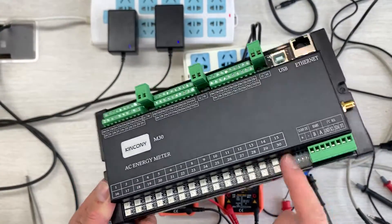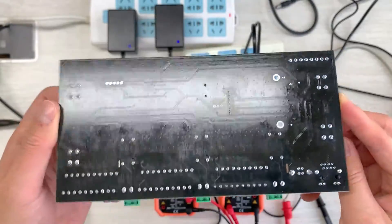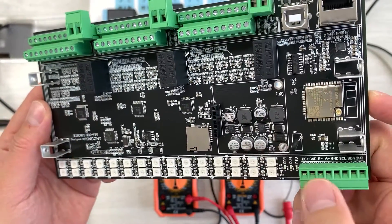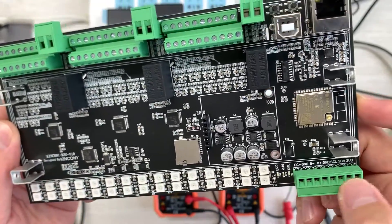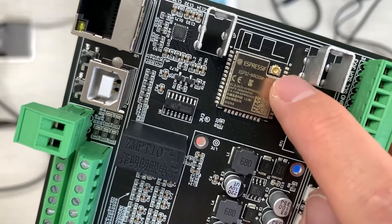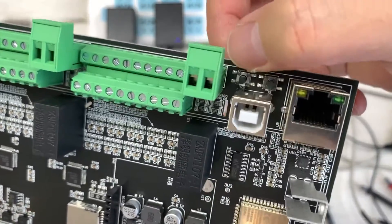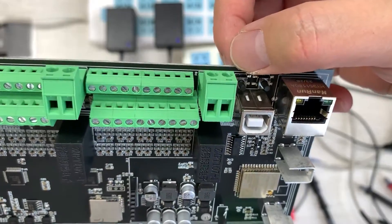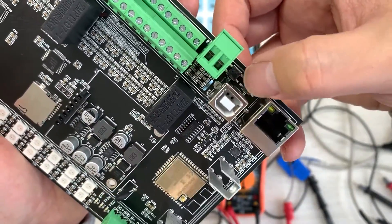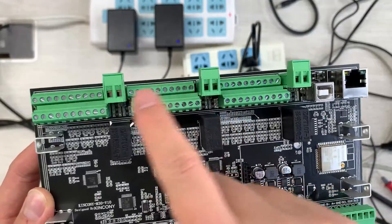Let's look at the PCB inside the box. You can see the terminal for DC power supply and the RS-485 interface, and there is also an I2C extension. This is the ESP32 module with an IPEX Wi-Fi antenna, Ethernet, and USB. There are two buttons: one is EN (reset for ESP32) and one is download, and you can also define GPIO0 yourself.